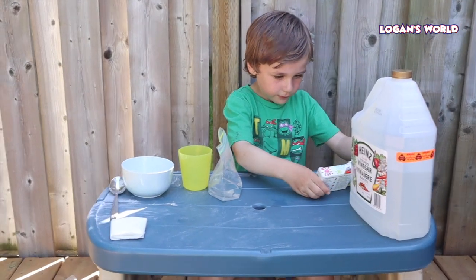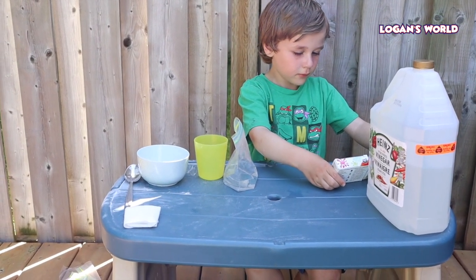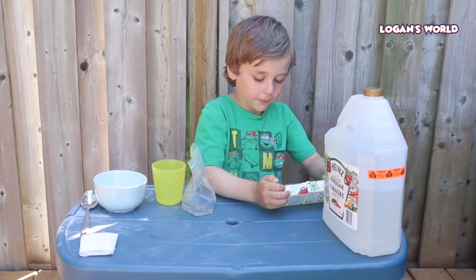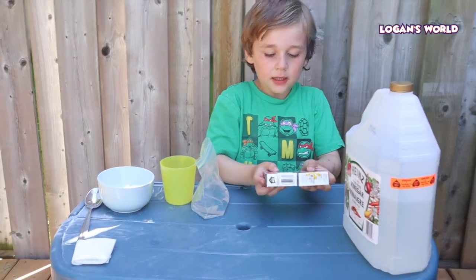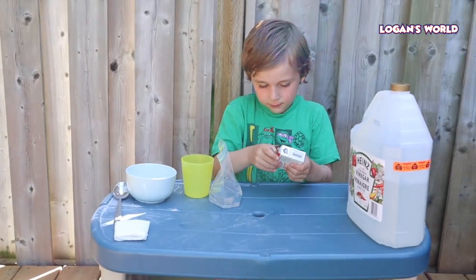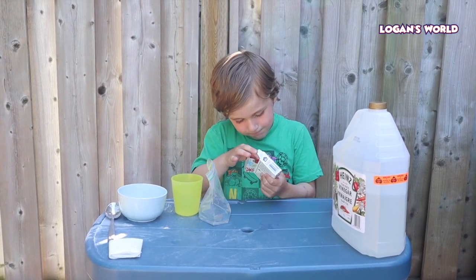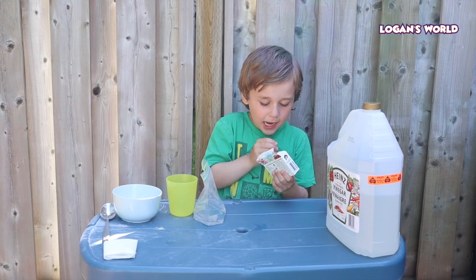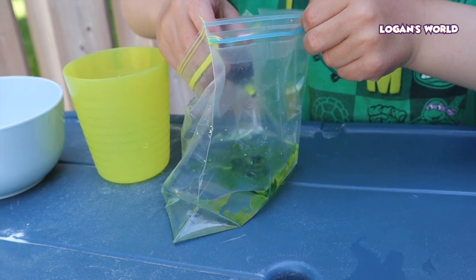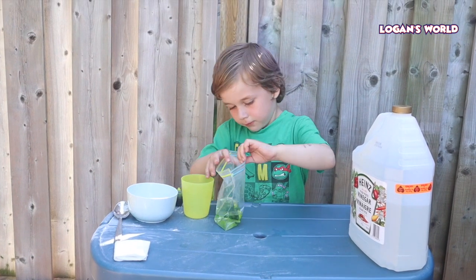So we've added our quarter cup of vinegar and our half cup of water into the baggie. The next step — you can add food coloring if you want. Food coloring is optional. You can add food coloring if you want. I'm going to pick this one. Let's choose one color. I like the green. Okay, got the green. One, two, three, four — four drops of food coloring.